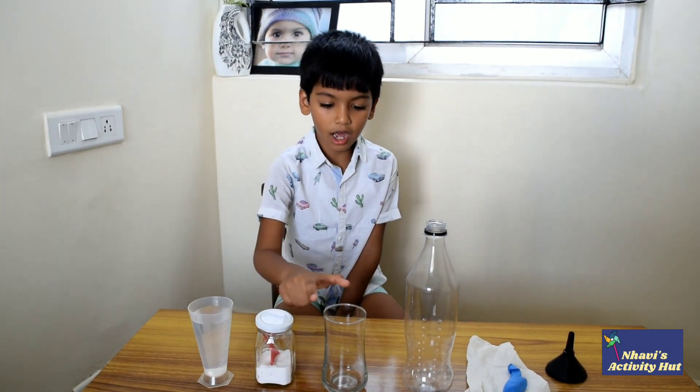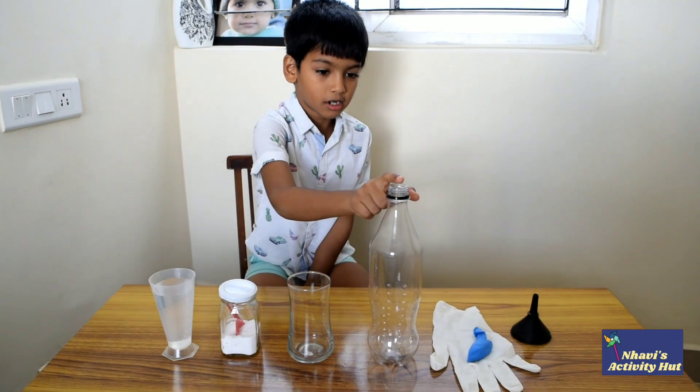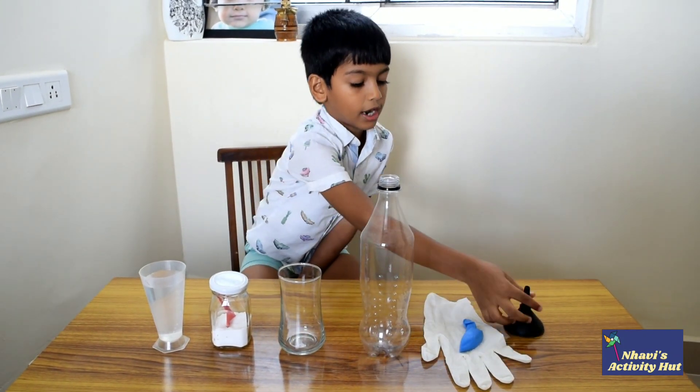For that, we need vinegar, baking soda, a glass tumbler, a bottle, a glass, a balloon and a funnel.